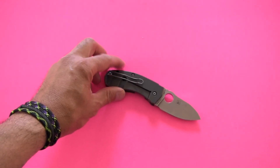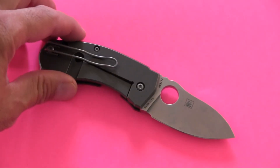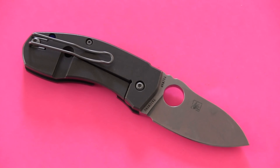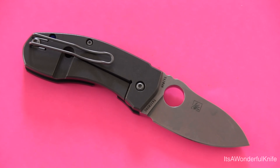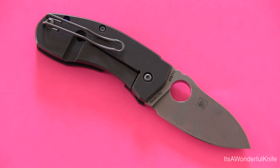So there it is — the Spyderco Techno. That is my review. I hope you found it entertaining if not informative, and I hope to bring you more reviews in the future. Definitely pick one up if you're interested in the design — if you like the look, this gets my highest recommendation. One of my favorite knives of the past couple of years — a wonderful design that cuts beautifully, and you don't even know you're carrying it until you need it. Thanks so much for watching, and I will talk to you all soon.